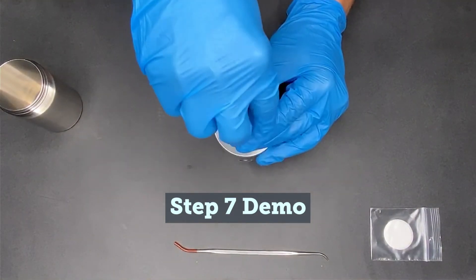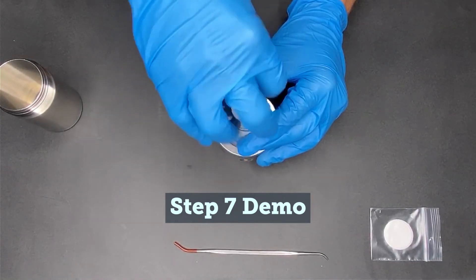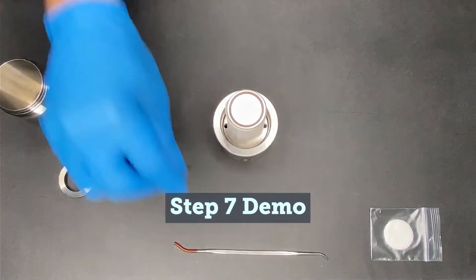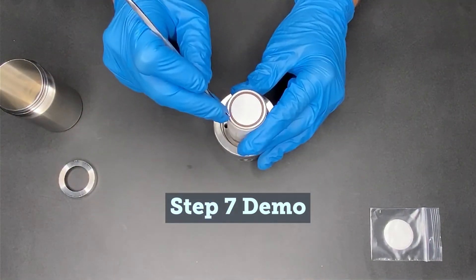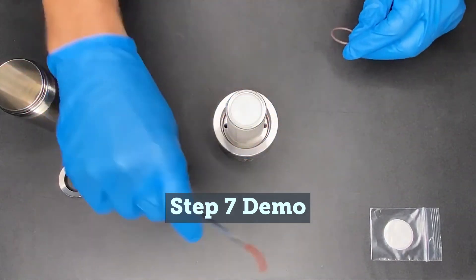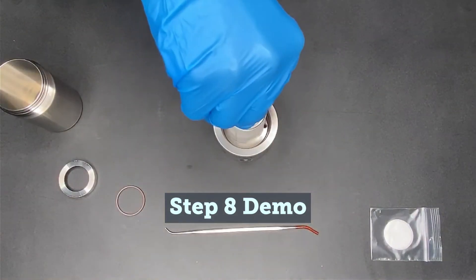To change the membrane, first unscrew the membrane retaining ring. Remove the O-ring using your fingernail, a pick, or a small screwdriver. Try to avoid scratching the metal sealing surfaces. The O-ring should be reusable. Remove the membrane and discard it.